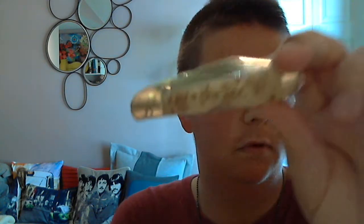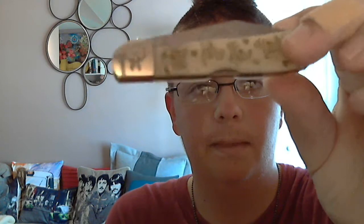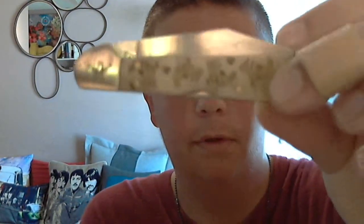So as you can see, it's nice. It's got a deer horn handle on it, so it's got nice buck patterns on it, with the feet and everything.